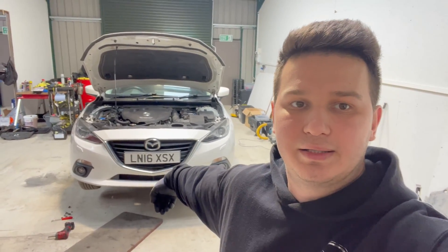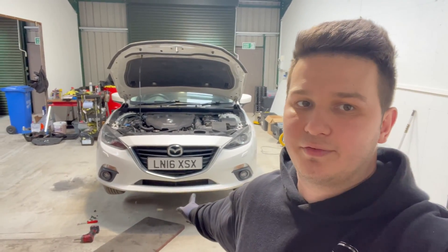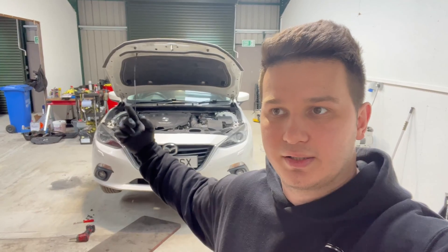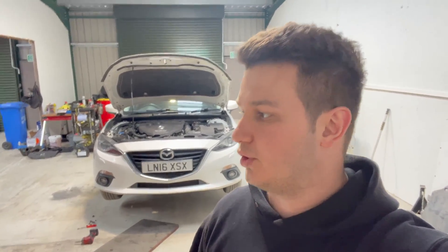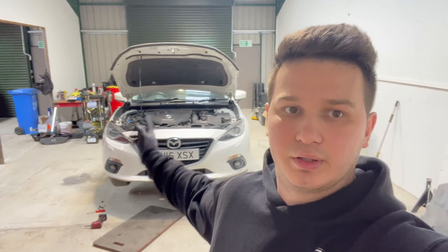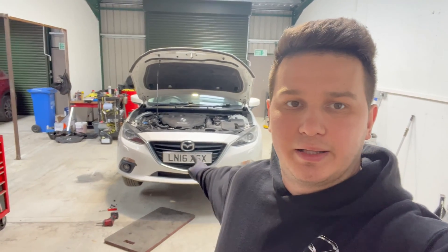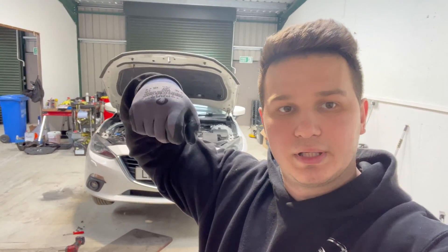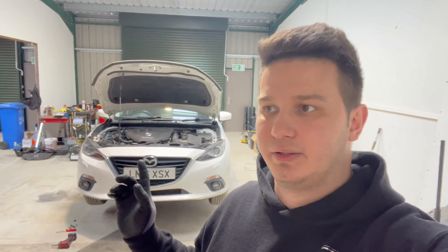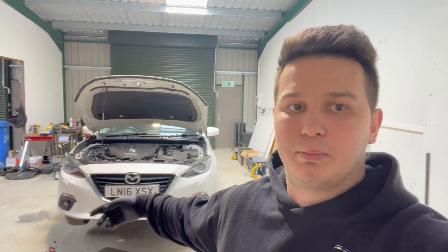We drove the car a little bit just to heat up the gearbox oil so it drains easier. There's a drain plug — I believe it's a size 8 hex bit. Undo it to drain the oil. The car doesn't have to be level because we are going to remove the transmission oil pan anyway. There's a filter inside the gearbox we're going to change. I'll show you which oil and filter we use, and after this we're going to bleed and replace the brake fluid on the same car.